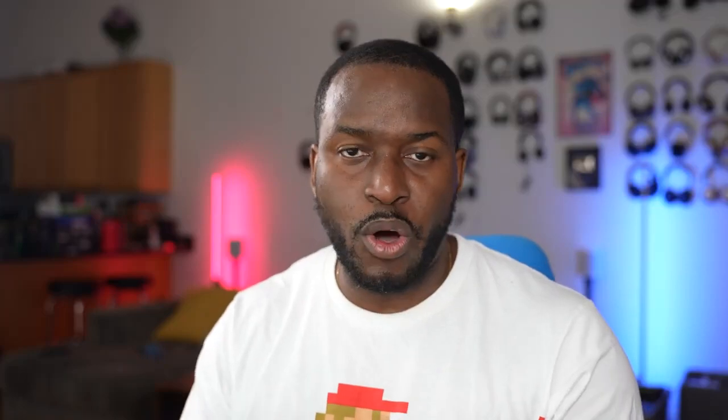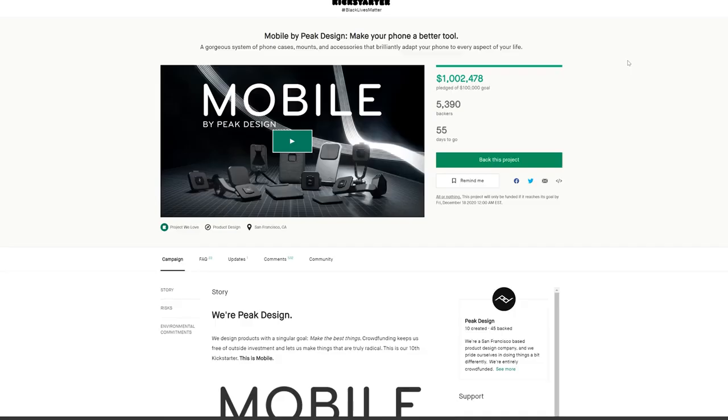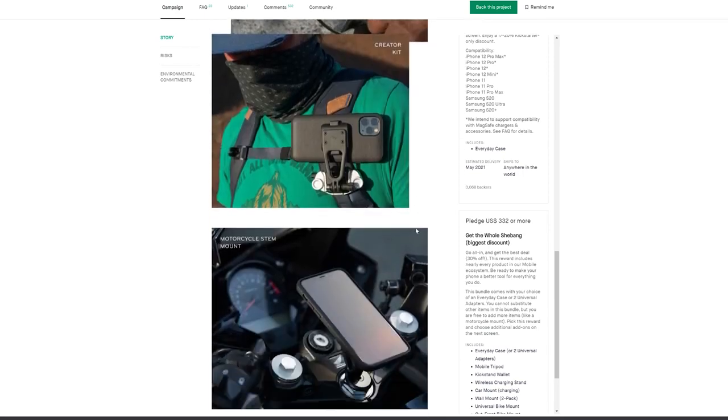Our very next accessory is not just one thing — it's a whole system, and this is from our video sponsor, Peak Design. You know them — they make awesome camera bags. But they've released something great for your iPhone called Mobile by Peak Design, and it's on Kickstarter right now. Definitely go check it out, because I think it's going to change the way you use your device.